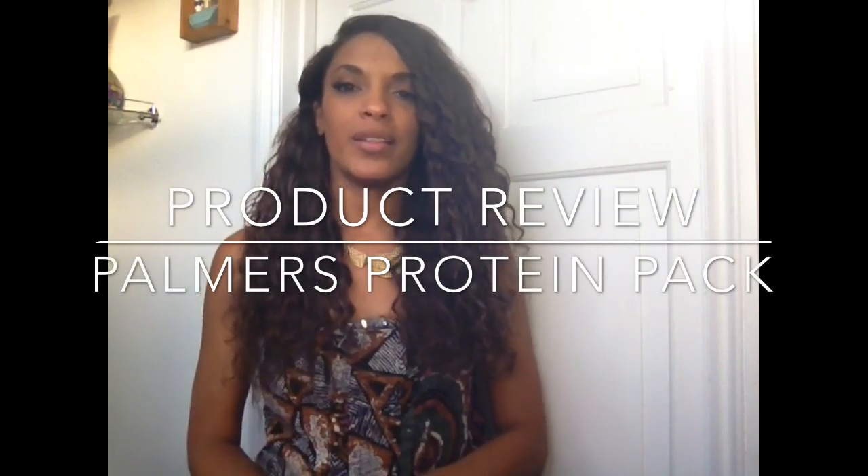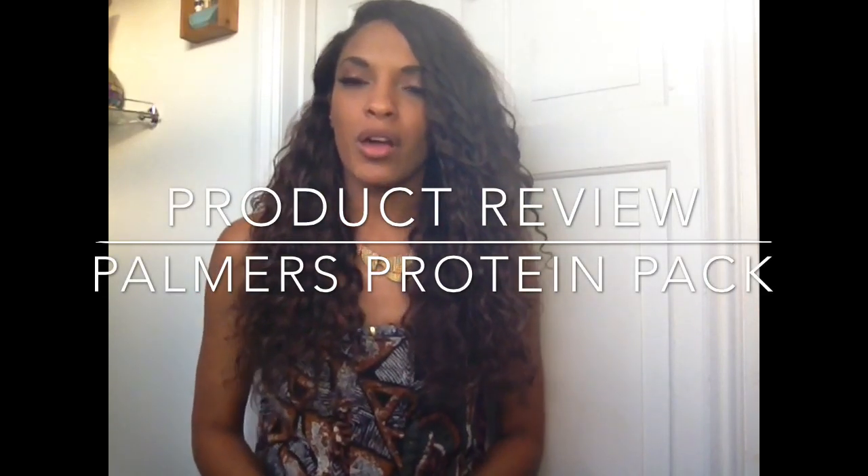Hi ladies, it's Nia from Nia Knows Hair and welcome to my video. In today's video I'm going to do a product review on the Palmer's Deep Conditioning Protein Pack. Now basically, I normally use the AfoG two-step protein treatment on my hair. I like to use that at least once a month, but I got this in a freebie, in a goodie bag, so I figured let me just try it and see how it is for my hair.